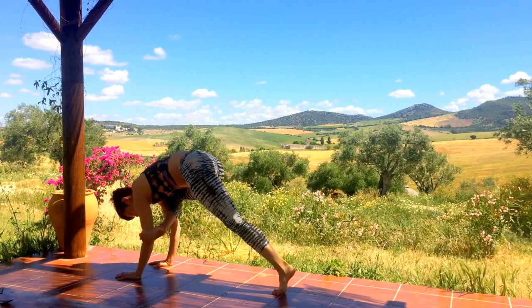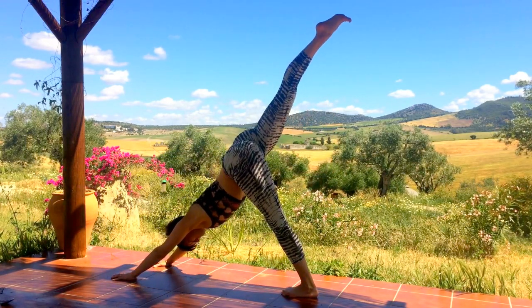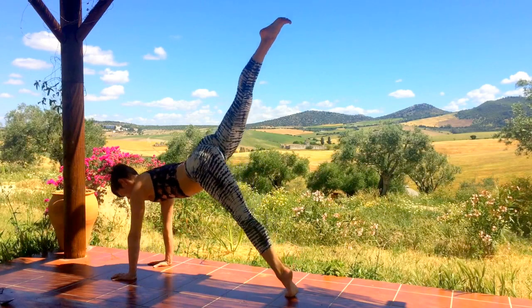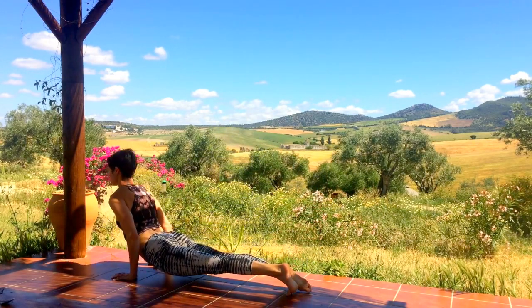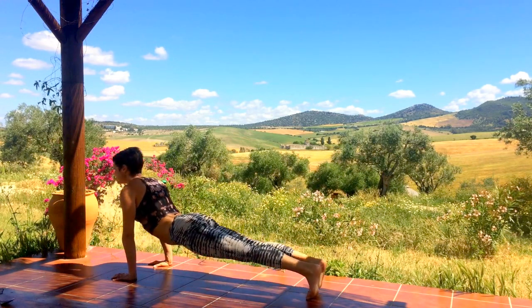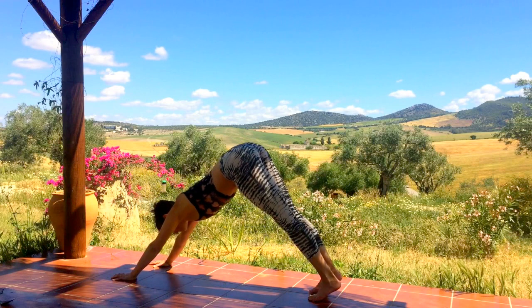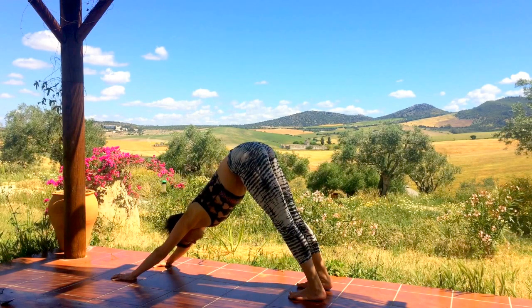Wherever you ended up, make your way back to one-legged down dog, sweeping the right leg high. Inhale roll forward to one-legged plank, exhale lower through one-legged chaturanga, then the right foot comes down to lift the heart into upward facing dog. Exhale hips go high up and back into downward facing dog, taking a few breaths here to settle and neutralize the body.